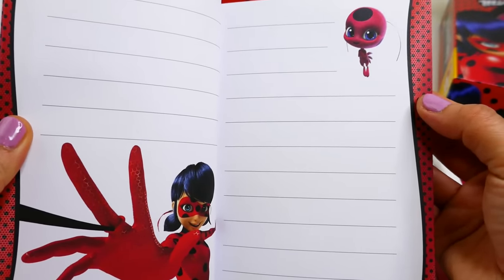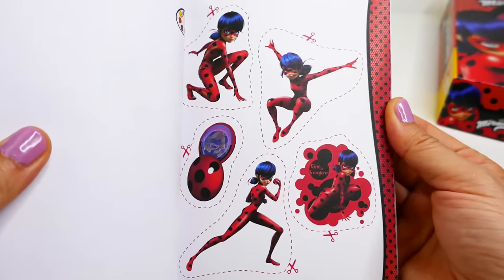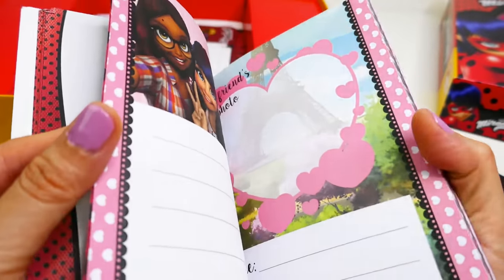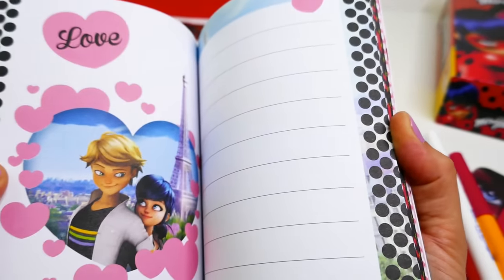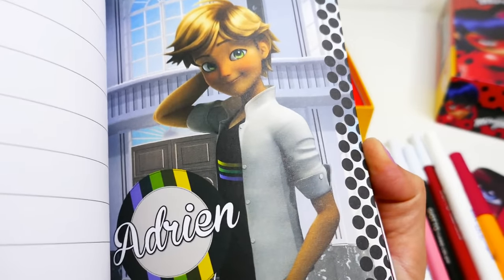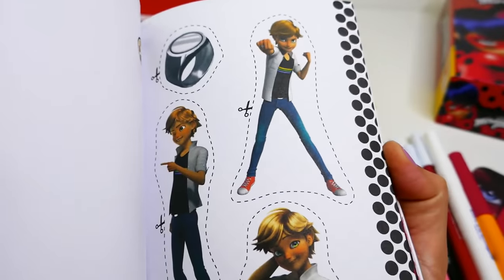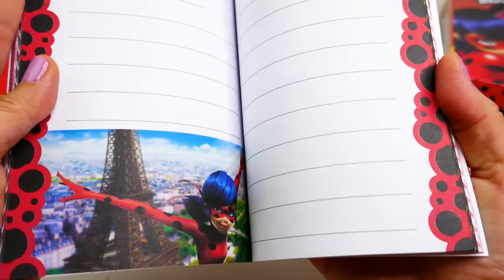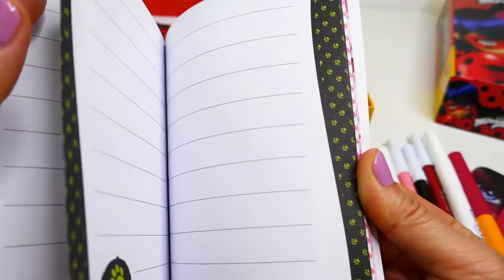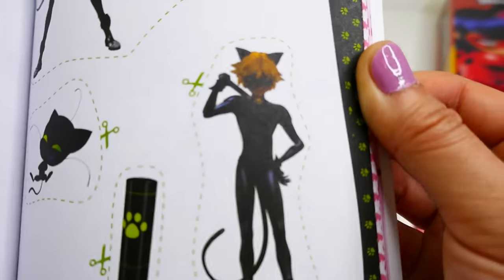Oh my gosh look at this - you can put your photo, your name, your address, there is room to write and room to color. There's Tikki, here's the yo-yo, here's Ladybug again to color, here's a cutout, super cool - there are places for photos, more coloring, more cutouts. There's Adrien, oh and there they are together - this is so cute! This is pretty nice; a lot of times booklets are all the same but this one is really well made. There's Cat Noir, his miraculous ring - doesn't he look handsome?